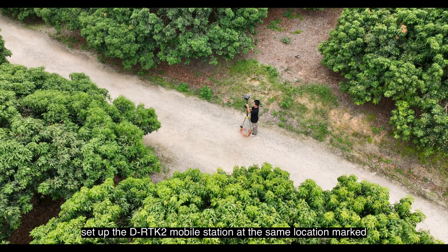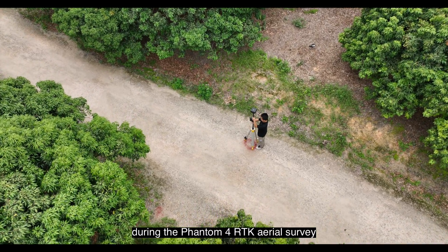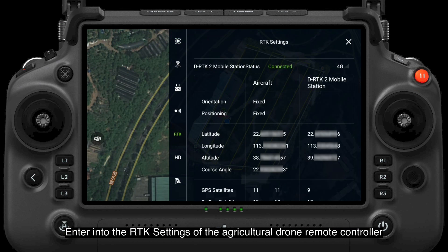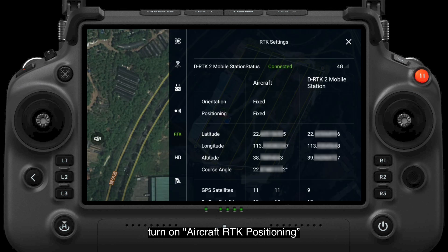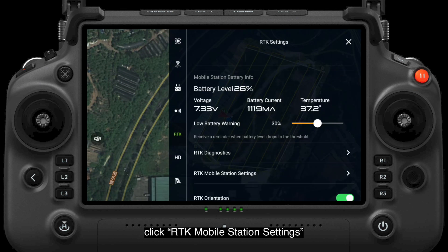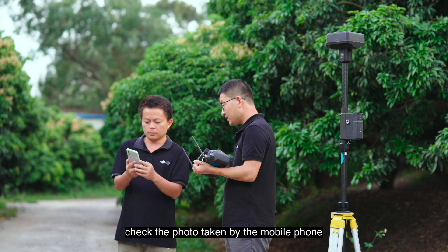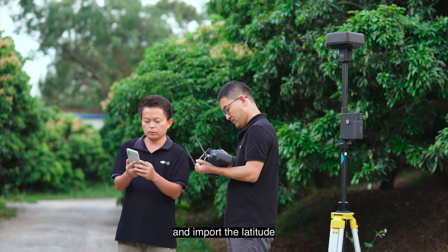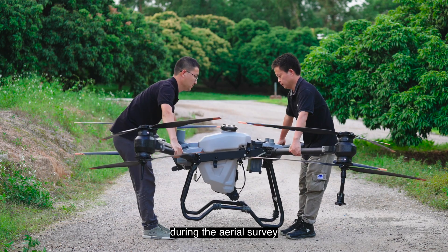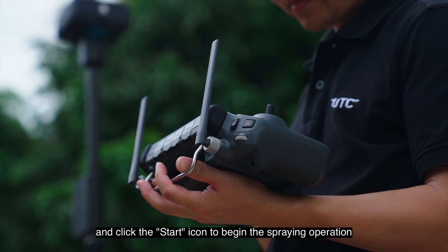Before spraying, set up the D-RTK2 mobile station at the same location marked during the Phantom 4 RTK aerial survey. Enter the RTK settings of the agricultural drone remote controller, turn on Aircraft RTK Positioning, and select D-RTK2 Mobile Station as the RTK signal source. Click RTK Mobile Station Settings, check the photo taken by the mobile phone, and import the latitude, longitude, and altitude of the mobile station recorded during the aerial survey. Import the spraying task and click the Start icon to begin the spraying operation.